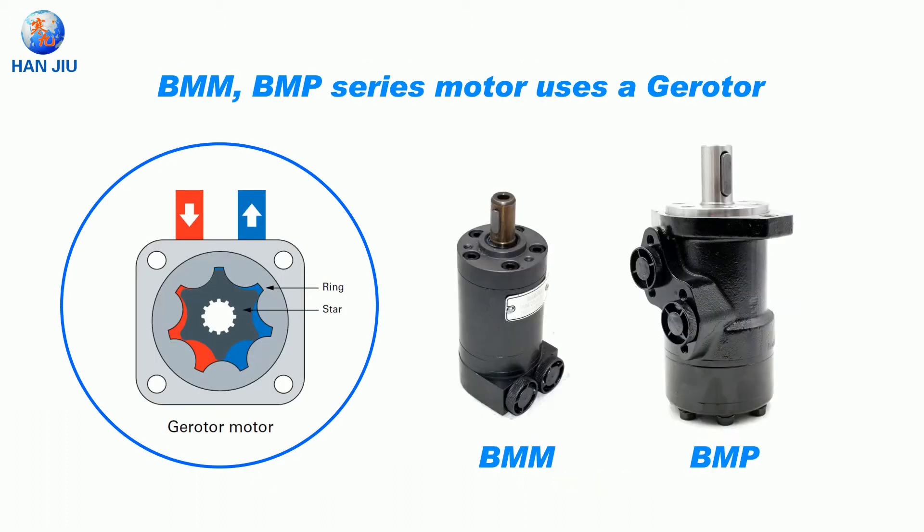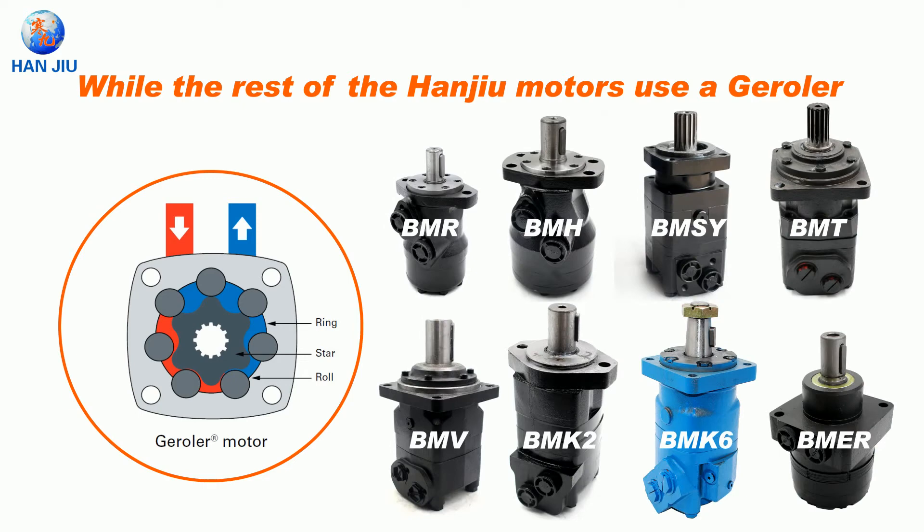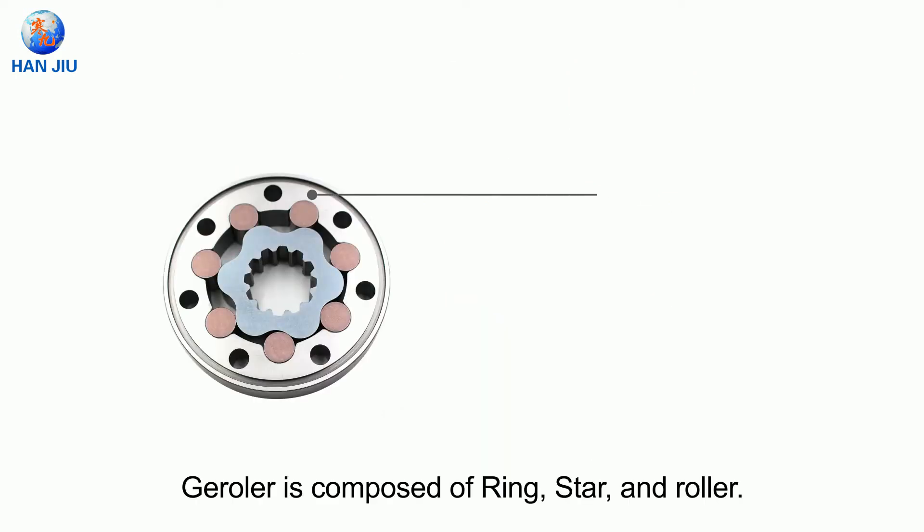The BMMP and BMP series motors use a gerotor, while the rest of the Hanyou motors use a gerrotor. Taking BMH, BMS and BMT as examples: the gerrotor is composed of a ring, star and roller.